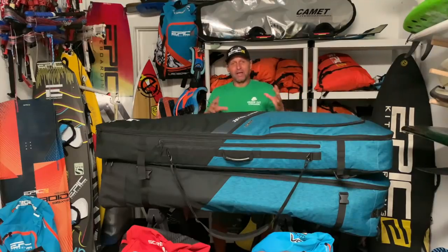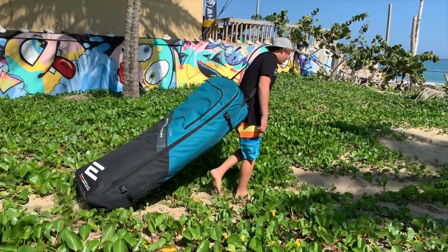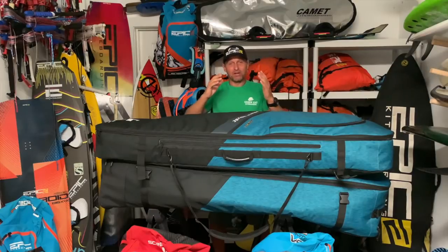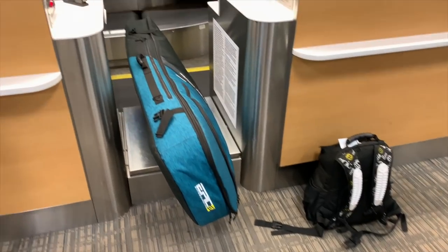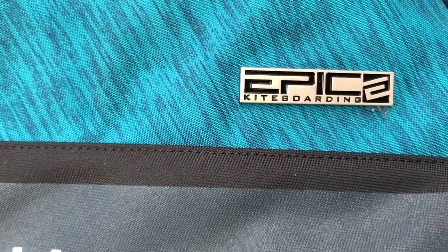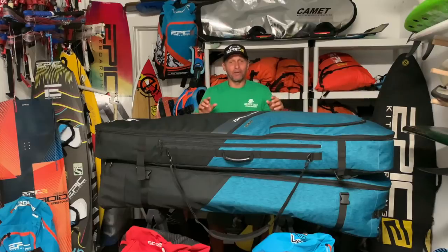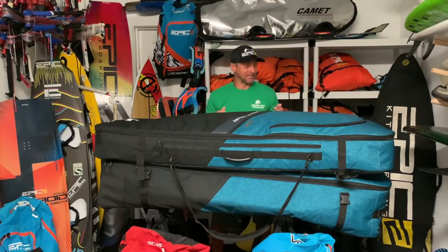For example, we added bigger wheels than the previous version, and we also made the construction stronger while trying to stay within the weight limit — it's very hard to make it stronger and still keep it light. Because of airline restrictions, some airlines allow 50 pounds, some allow 70 pounds. That's also why this bag has 'Epic Media House Media' labeling, because some airlines will give you a break if you carry media equipment.